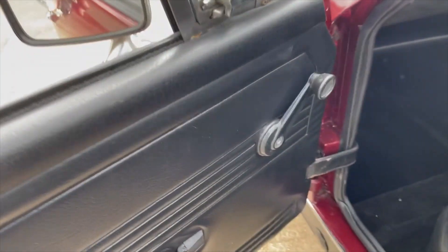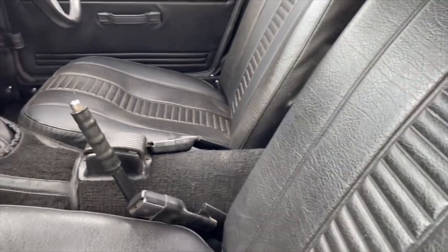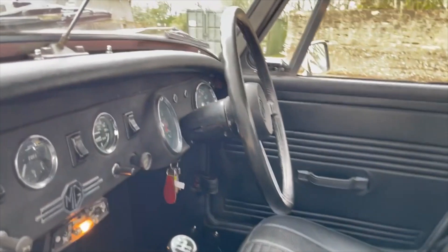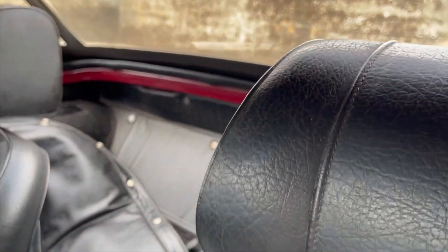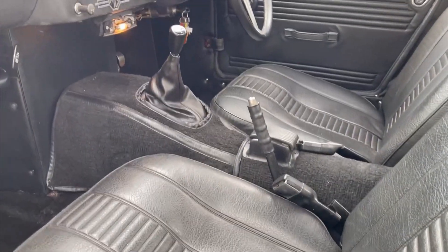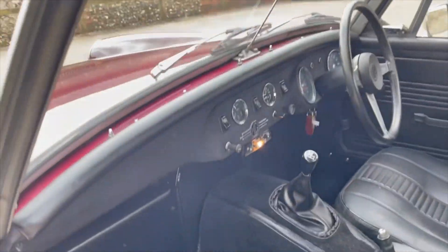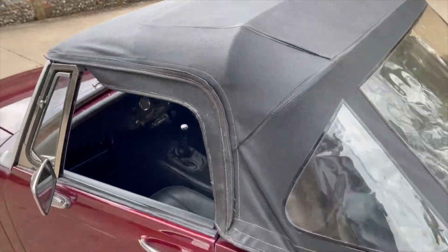A couple of little chips on the passenger door just there, just down there. Inside the door card is all nice. The interior is really good. Seats look in excellent shape. Dash is nice - really very little I can criticise with this. We have got the hood bag - you can see it in the back there. I did the photos without the tonneau cover on but we have got it. It just covers up the hood when it's folded down.